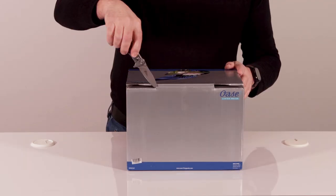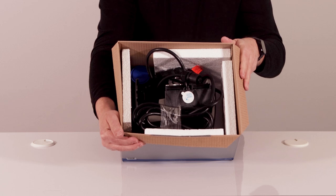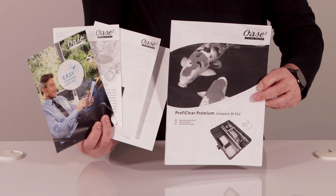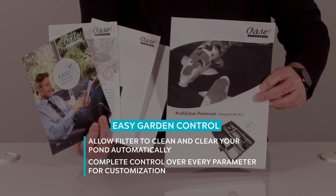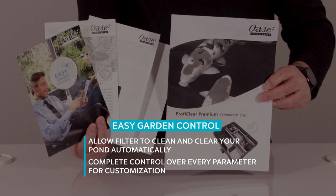Inside the box, packed with the filter, you'll find the instruction manual package, controller assembly, and miscellaneous parts and fittings. The manual is no less substantial than the filter — a necessity with such an advanced design. You may choose to allow the filter to clean and clear your pond completely automatically, but you also have complete control over every parameter for customization if you wish.